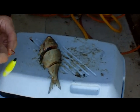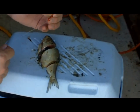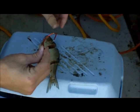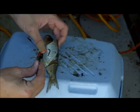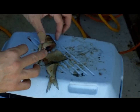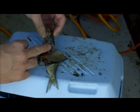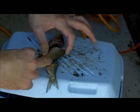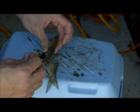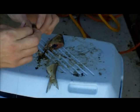When baiting a hook with cut shad or cut bait, this is the Daiichi Circle Chunk Light Circle hook that I'm using. The best place to hook shad is always in the toughest portion of the bait, which is going to be right through the head and through the middle section.